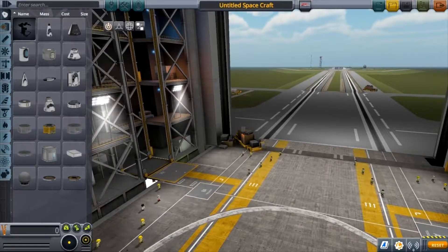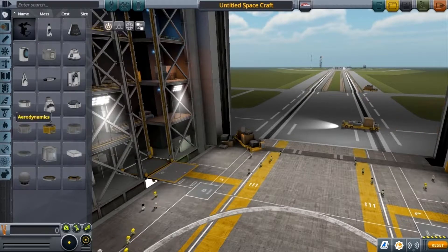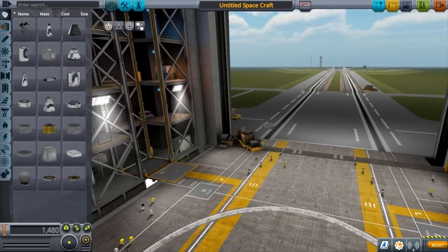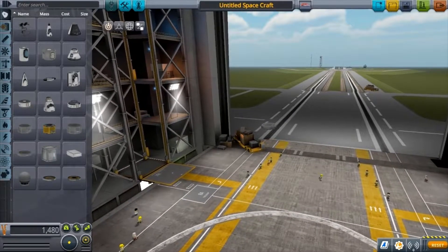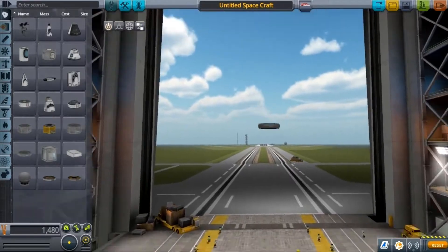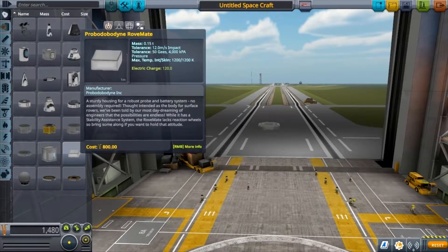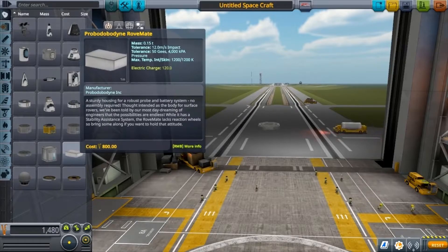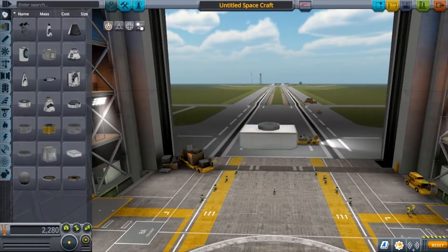When you're in here, the first piece of equipment you want is this thing right here — it's in the first tab, just down here. Click that once and it'll bring it up so you can zoom in, move around, and get a good perspective of it. The next piece of equipment you want is in the same tab — the RoveMat. Click that and put it underneath, and that's going to be the base of the rover.